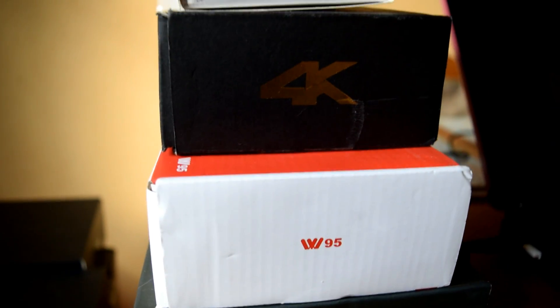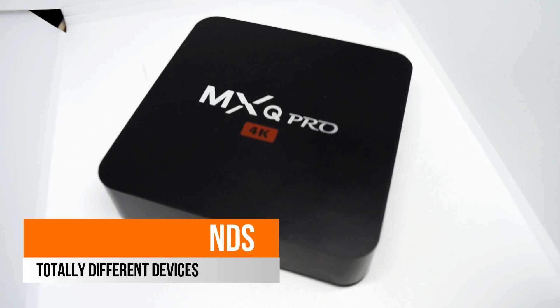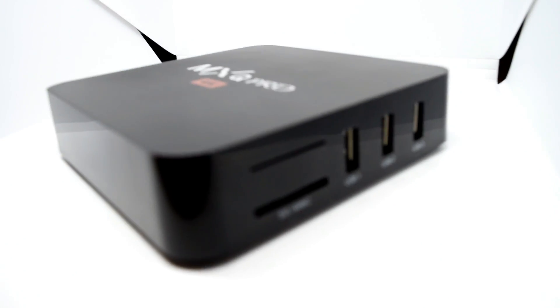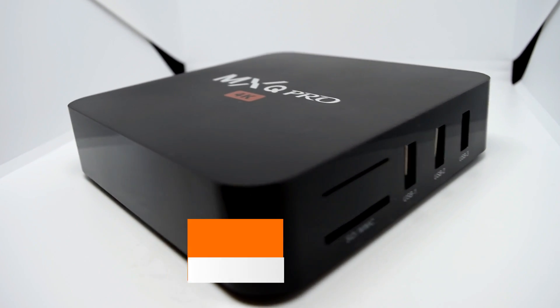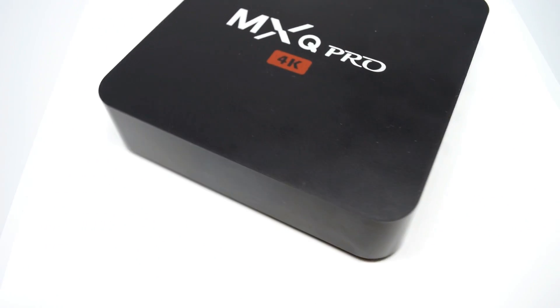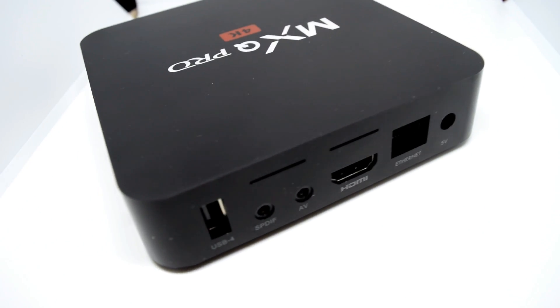I've got this running on four different boxes — including the MXQ Pro 4K with the S905W processor. Remember: S905W, not S905 or S905X. The S905W is the latest cheap processor by Amlogic, mainly found in cheaper boxes like this newer MXQ Pro. I know it sounds like the older MXQ Pro with the S905, but it is not the same — just be aware of that.